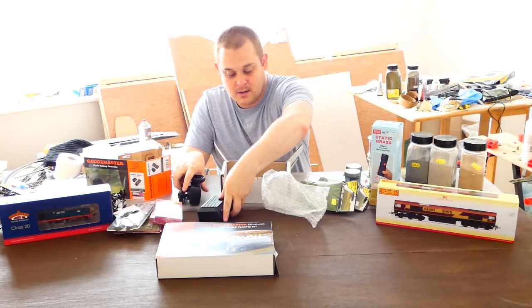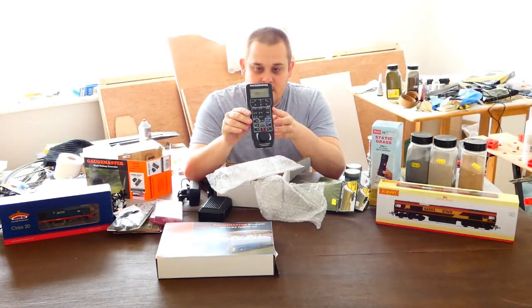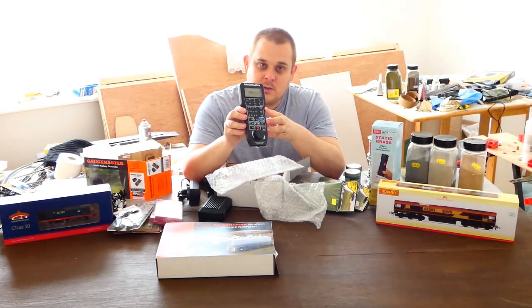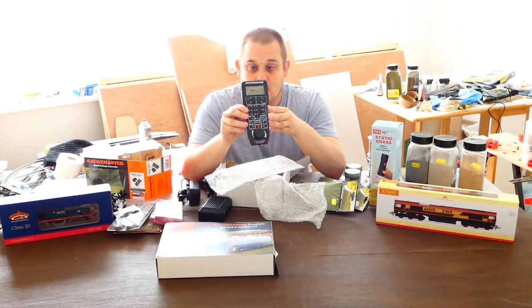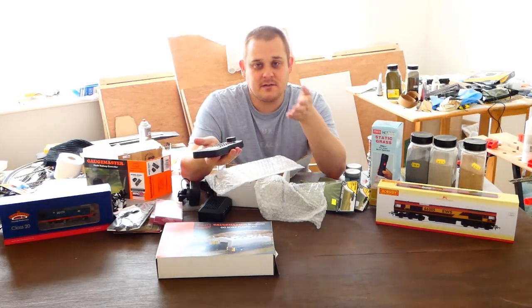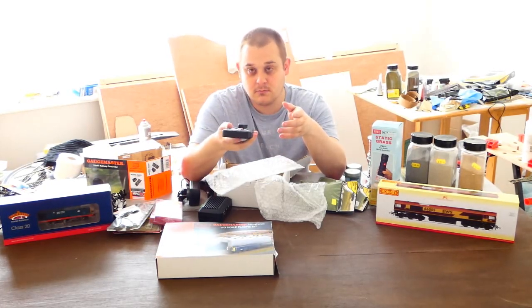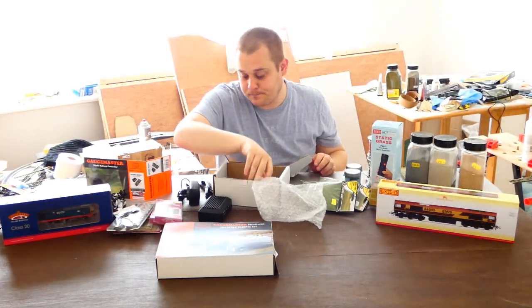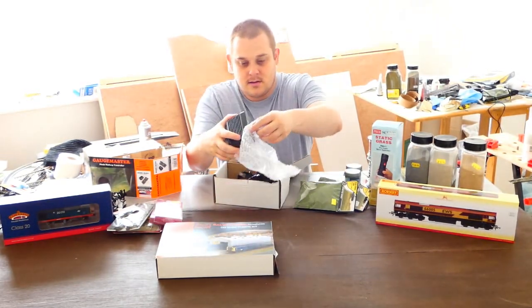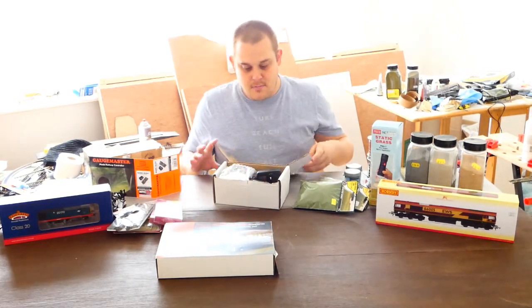I'm going to quickly show you the handheld controller. Most of you probably already have one of these, but this is for those who haven't. It's very well designed. It was a choice between this or the Hornby Select, and quite frankly I found the Hornby Select to be a bit too plasticky, a bit too childlike. So this is an ideal starter for this layout — I will upgrade in the future. It sits nice and firmly in the hand and you can easily twizzle the knob for your desired speed. A great purchase — it will allow me to run multiple trains at the same time. If you have one of these, please feel free to comment your experiences below.